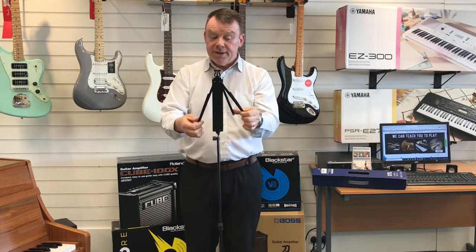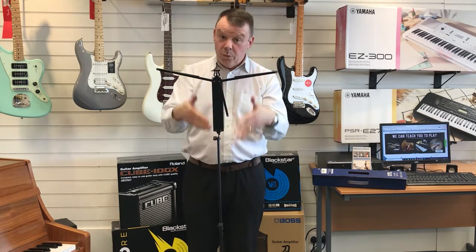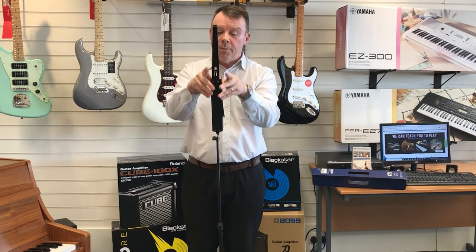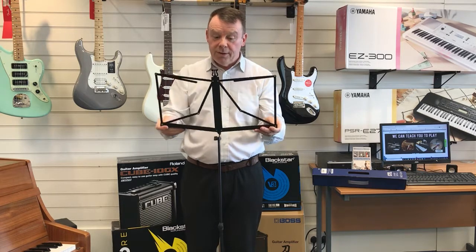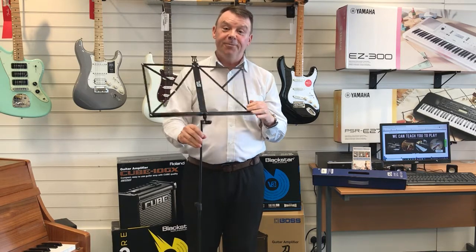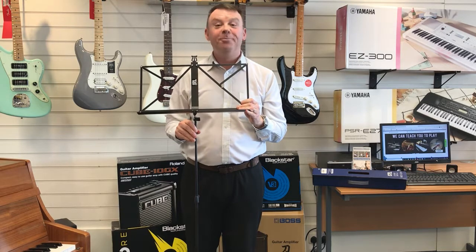Just to recap: we bring the top of the music stand up, the longer sections as you undo it — and it is best to do it once it is assembled and stood up in front of you on the floor. Longer sections up to the top, the two shorter sections still tucked away in the music stand, open like so, and there you go — your music stand is once again assembled. Hope this has helped a little bit, thanks very much for watching.